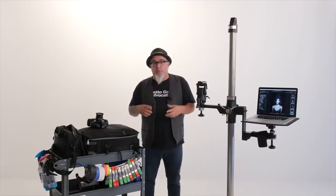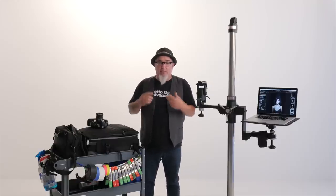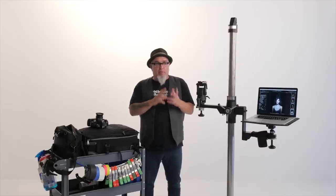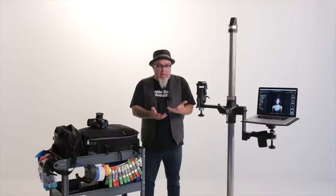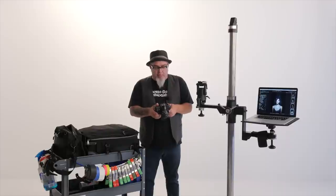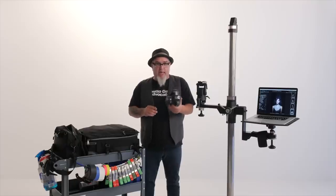In my last video I walked you through my lighting bag and my modifier bag. This video is about my camera bags. I started that last lighting video with the Vivitar 285, the bit of kit that got me started 14 years ago. This is the Nikon D100 — the camera my friend Mark Klimek bought me to second shoot weddings with 14 years ago. This six megapixel beast is why I'm a photographer today, and I keep it around to remind myself that it's not always about chasing the gear.